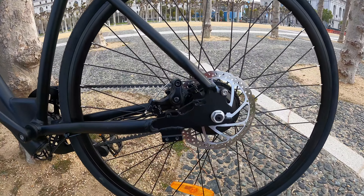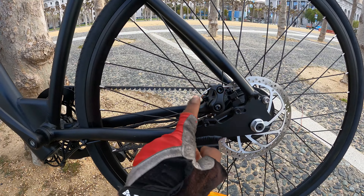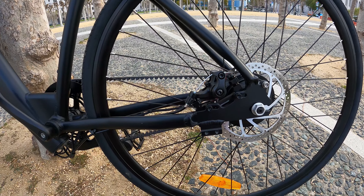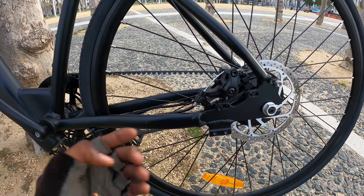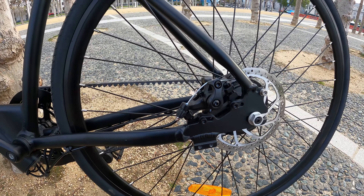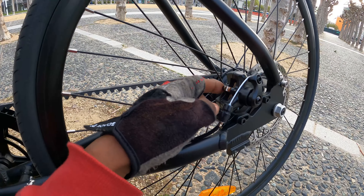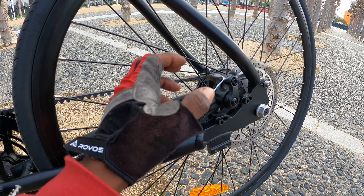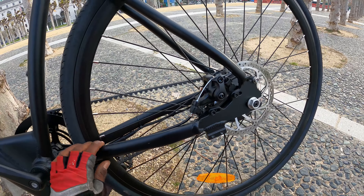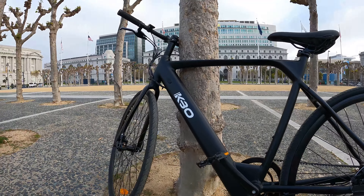I also like how simple the brakes are to maintain. The brakes use a cable connection rather than an oil/hydraulic connection. Because it's not hydraulic, I can fix this myself without any special tools. The brake pads are really easy to replace — you just pull out the pin, take the part off, pull the pins, and swap the pads. Super simple.